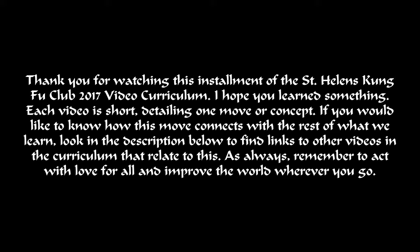If you would like to know how this move connects with the rest of what we learn, look in the description below to find links to other videos in the curriculum that relate to this.